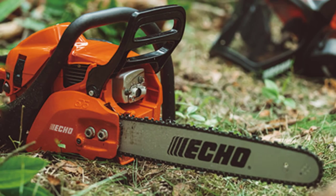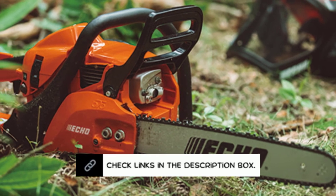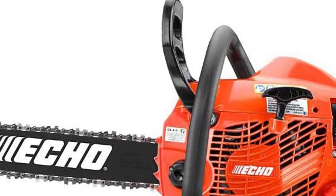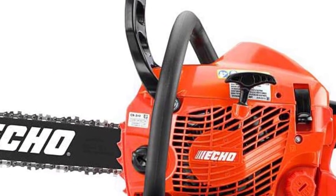The ECHO CS 310 chainsaw comes with a 5-year consumer guarantee if you buy it for regular usage. Additionally, the guarantee for business services is good for a full year. The 90-day rental warranty is also included. The guarantee serves as a testament to the model's dependability.